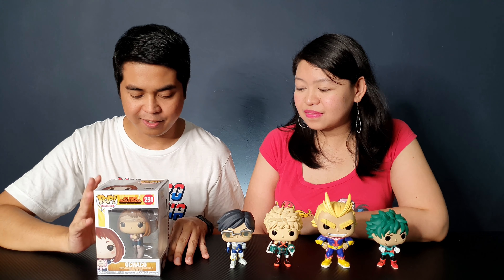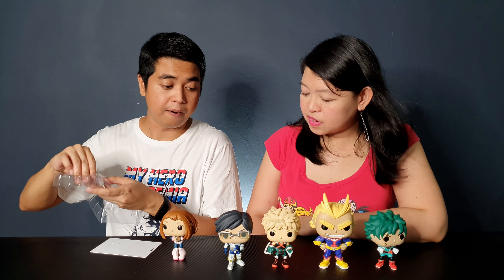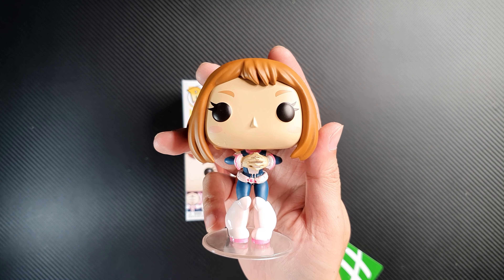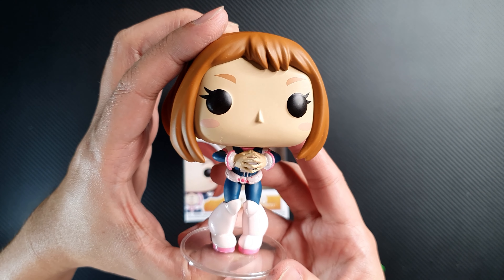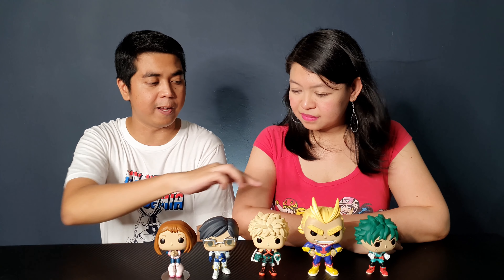The last one is one of the cutest Pops from the My Hero Academia line. She comes with a stand but she can actually stand really well on her own. This is Ochaco in her signature pose — when she's about to use her quirk she uses gravity on something, so she does that pose. I think she's really cute; they really captured her likeness from the cartoons. This is one of the cutest among Wave 1.